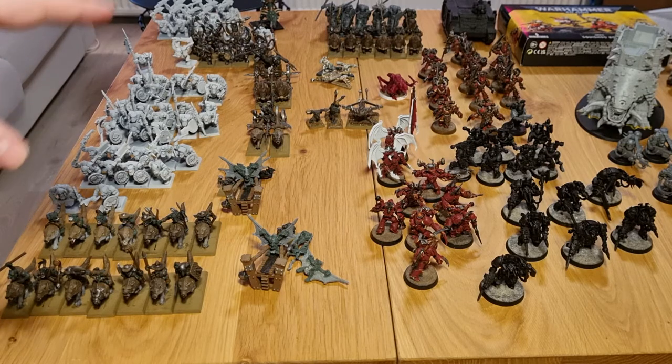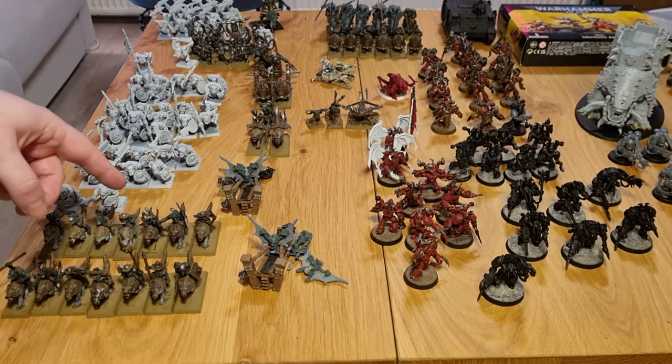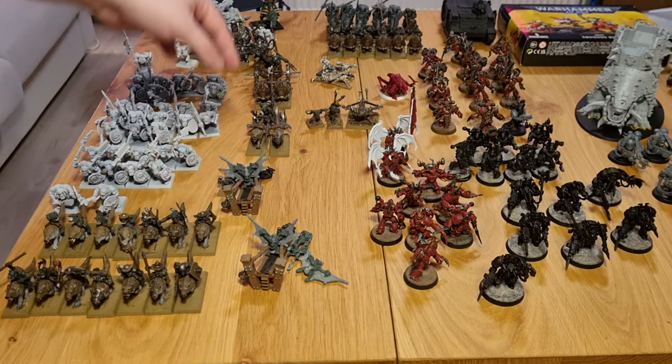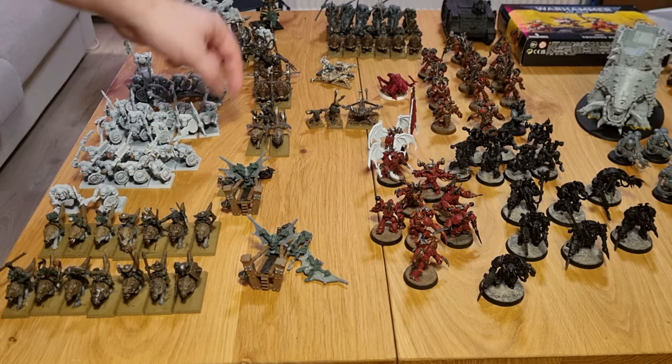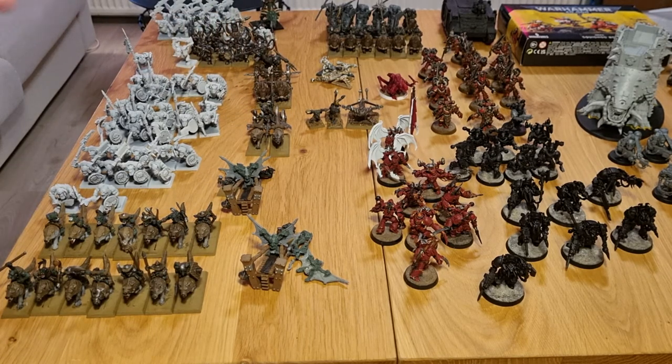A bunch of this stuff actually only needs highlighting, basing, and rebasing done. These wolf riders will be quick — two regiments of seven. Two doom divers both just need highlights and basing. I ordered some bases because I want proper bases for my war machines as well, so those should be arriving soonish. I want to do the black orcs and I also want to do these dual chopper guys.